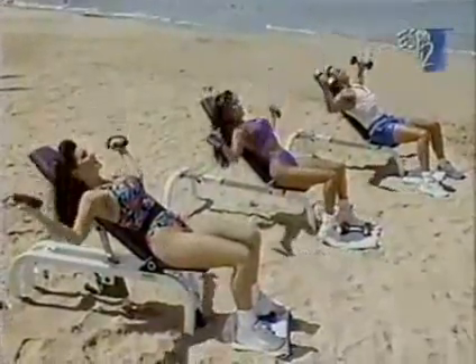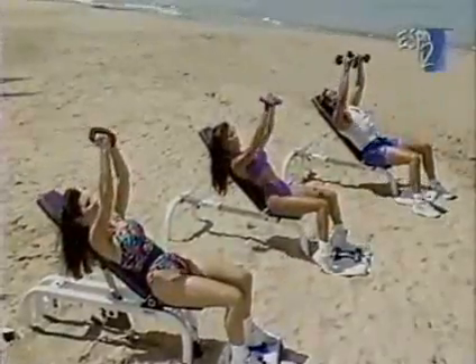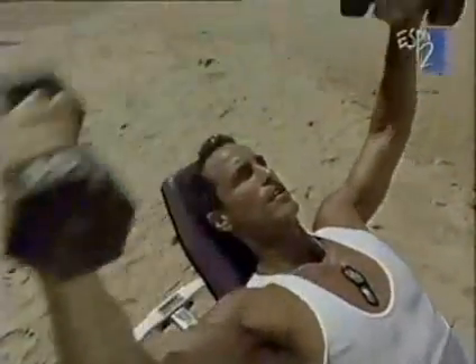This is a terrific shaping exercise for women — and for men too. It's almost like you're hugging somebody. Down and squeeze. Continuing through eight, nine, ten, eleven, twelve — three more — thirteen, fourteen, and last one, squeeze it up, fifteen.